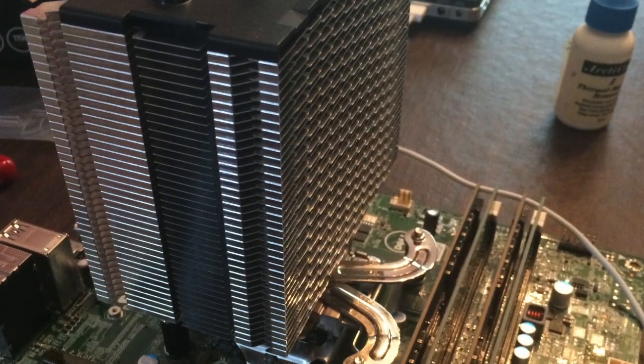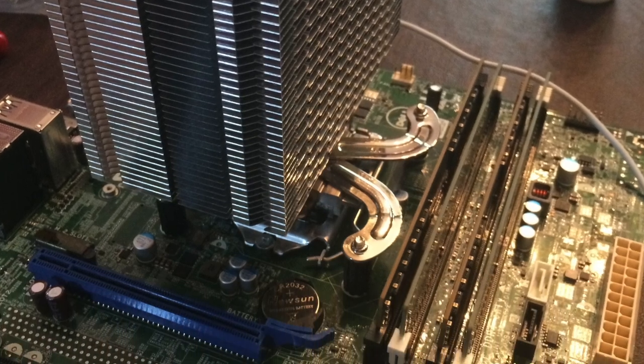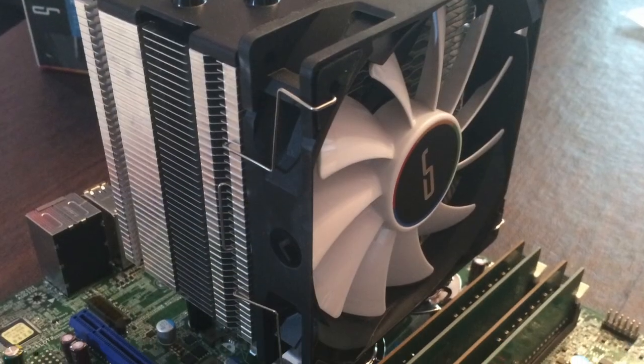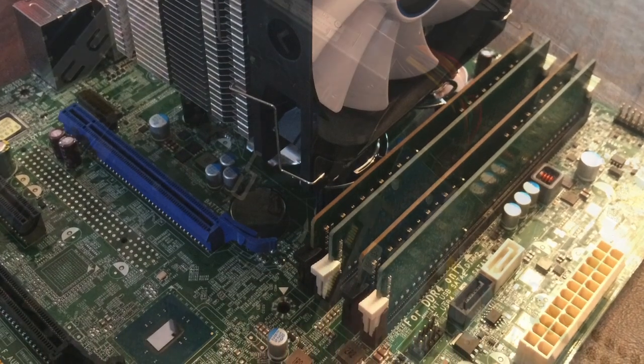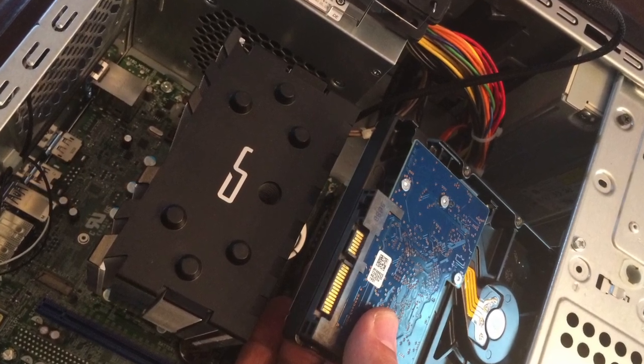Peel off the protective plastic from the cooler itself and go ahead and screw it to the motherboard. This is a picture with the fan installed, but you don't actually want to install the fan until after you've got the motherboard back in the case and the hard drive installed, because otherwise you won't get the hard drive into the tray.